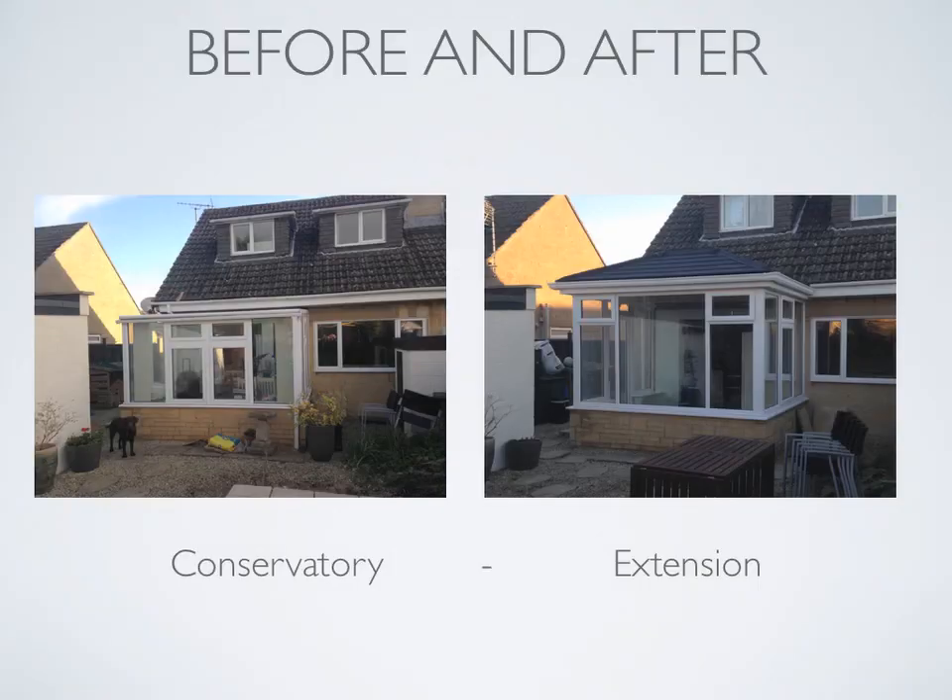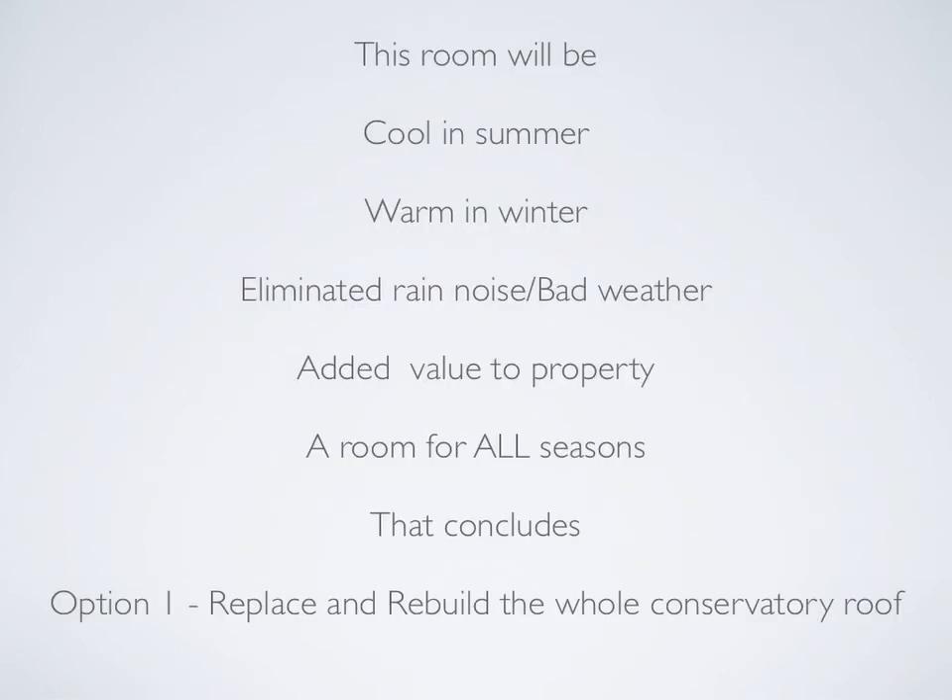Let's take another look at the before and after photos — what a transformation. This new extension will be cool in summer, warm in winter, and will eliminate rain noise completely. It's added value to the property because it's now an energy efficient, well constructed extension that complies with building control. Definitely a room for all seasons. And that concludes option one: replace and rebuild the whole conservatory roof.